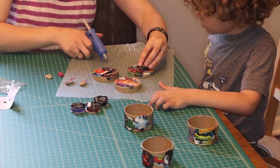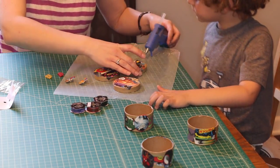Finally, I had Harrison show me where he wanted the sparkly ribbon and superhero buttons, and I hot glued them in place.